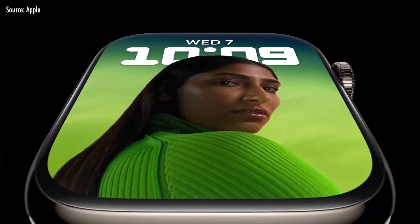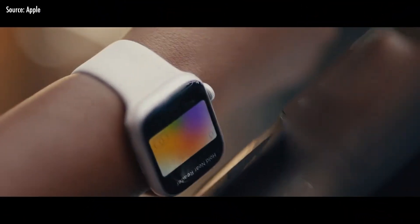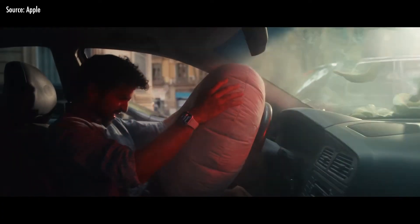For this event, we can look at the Apple Watch Series 8. The design of the Apple Watch Series 8 features a new temperature sensor and crash detection. It can detect a car accident with this watch.